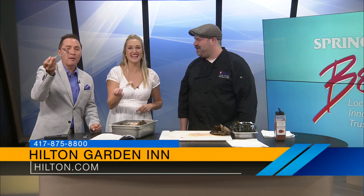And people can try your food at the Hilton Garden Inn. Chef Justin Myrick — amazing food, you will love it. Compliments to the chef, and compliments to Springfield's Best for everything you do. Thank you so much. Thanks for having me. Coming up, Jeremy and I will talk to another Springfield's Best — don't go anywhere.